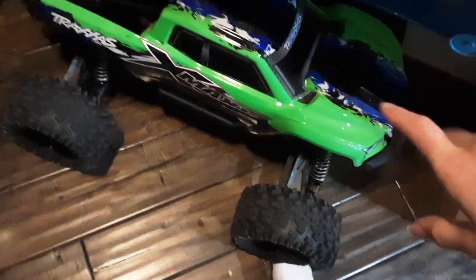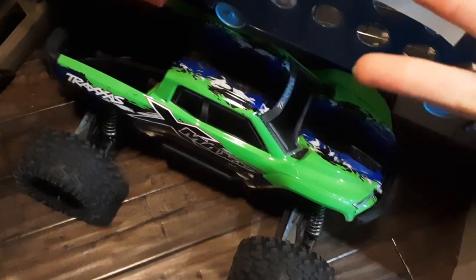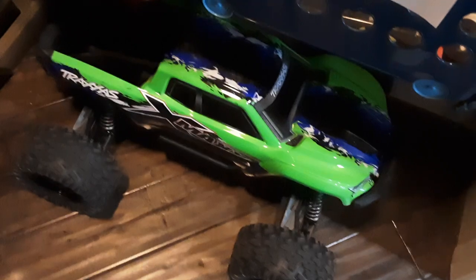Yeah, that's it. I guess we'll see you guys next time. RC Kids, I love you. I've been treating this X-Max like a baby — I'm not even joking. I haven't flipped it, I haven't crashed it. Sometimes I don't even want to jump it off the curb. I'm that protective of this thing.